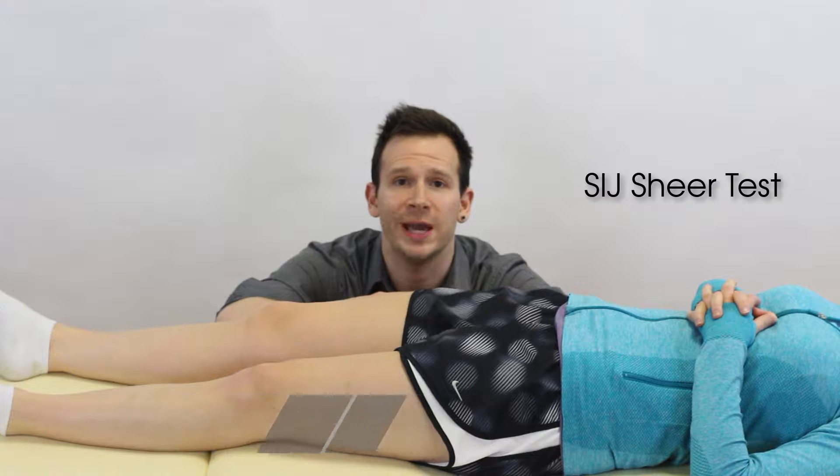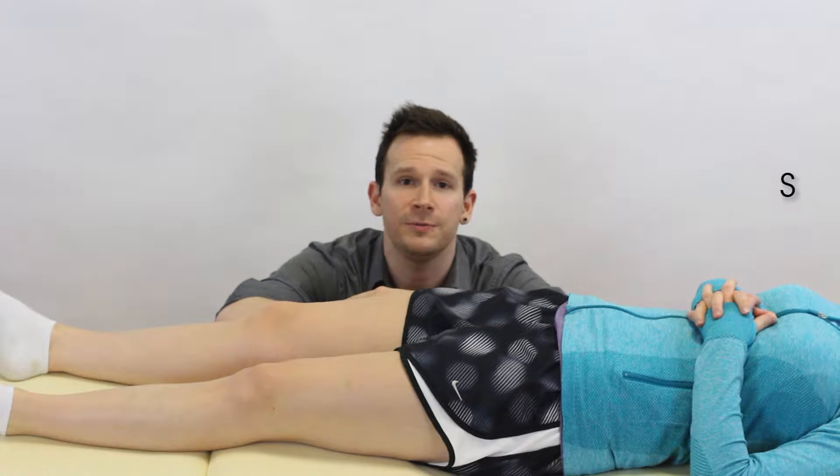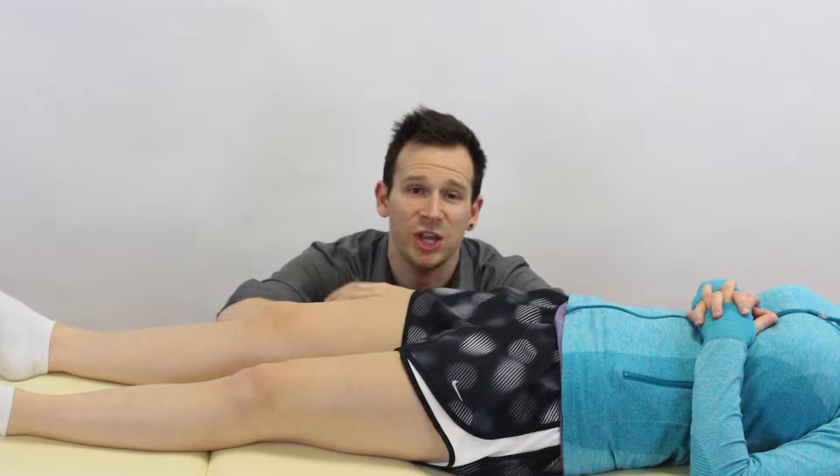Hey guys, welcome back to Clinical Physio with me Phil Richards. In today's video we're going to be taking you through the shear test for the SIJ, the sacroiliac joint. We're looking for a provocation of the patient's pain which may be located to the posterior SIJ region, and the reason the test might aggravate this is because we're going to be stressing the posterior ligaments of the SIJ.